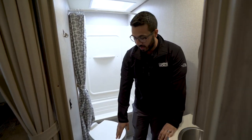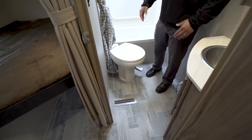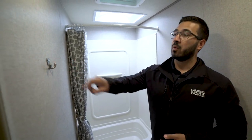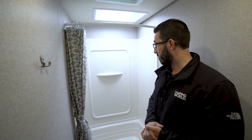You'll notice there's a heat duct in here because you have ducted heat throughout, and there's an AC duct on the ceiling as well, so no matter if it's hot or cold outside the temperature in here will be nice and cozy. There's a robe hook right here on the wall — a great place to hang your towel since the shower is not far.